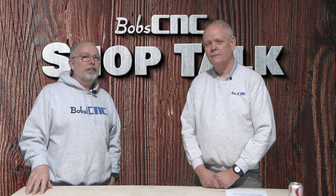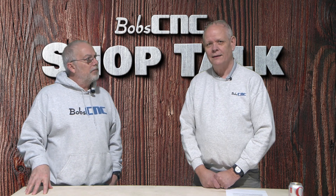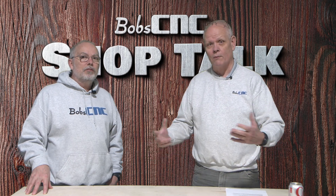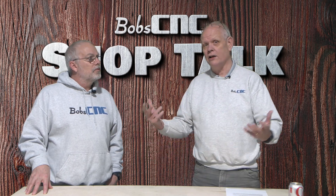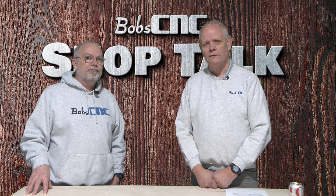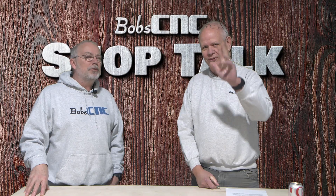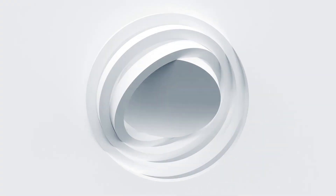If you've got any CNC questions, any issues with any of our machines, or you have ideas you want to share, you can get a hold of us at the help desk at bobscnc.com. Until next time, thanks for having me. We'll see ya.